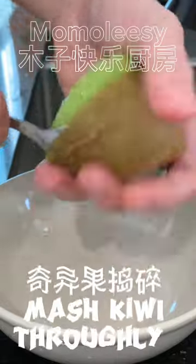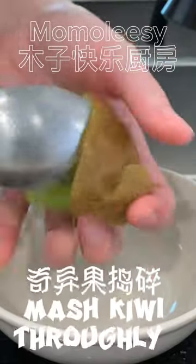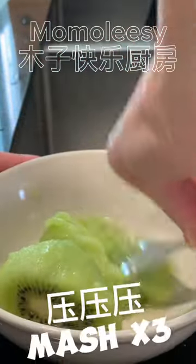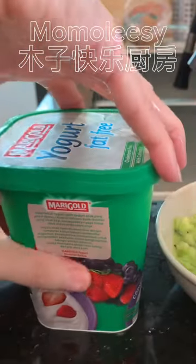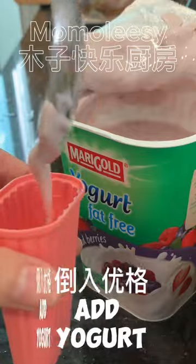Firstly, mash kiwi into puree. You may select your favorite yogurt or Greek yogurt. I prefer blueberry yogurt with slight sweetness for my popsicle.